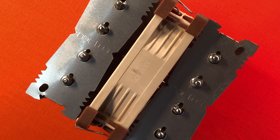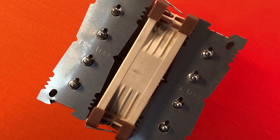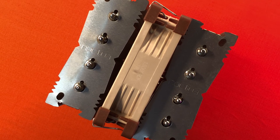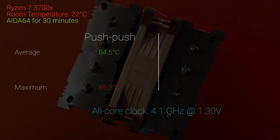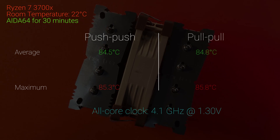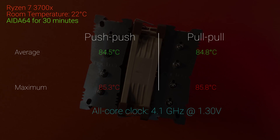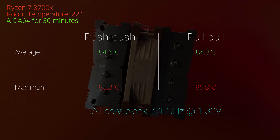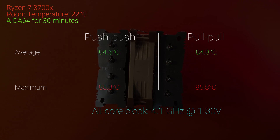To get a quick comparison between push-push and pull-pull, I ran AIDA64 for 30 minutes with fans at maximum RPM. Push-push configuration returned an average temperature of 84.5°C and a max of 85.3°C. For pull-pull, we got 84.8°C average and 85.8°C max. So, as expected, there was no meaningful difference between the two fan setups.